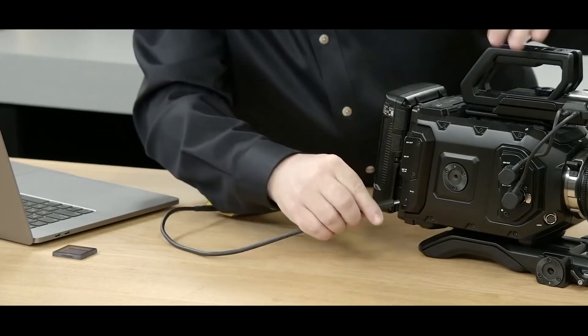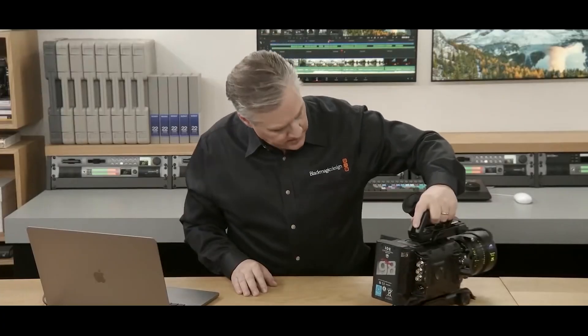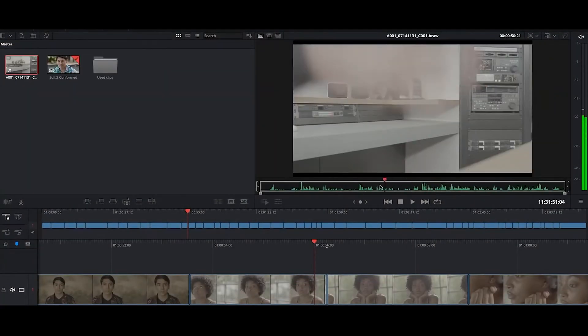According to Blackmagic, the URSA Mini Pro 12K sensor and Blackmagic RAW were designed in synergy to make 12-bit RAW workflow in 12K effortless. As stated by Blackmagic, as an incredibly efficient next-generation codec, Blackmagic RAW lets customers shoot 12K and edit on a laptop — a capability that simply isn't possible with other codecs.